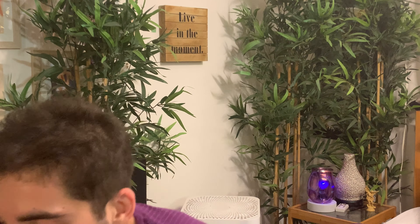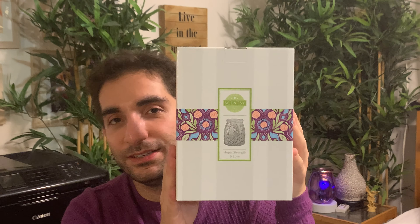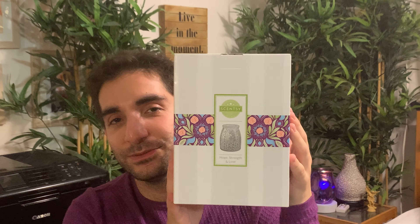In our next monstrous box, we have the Hope Strength and Love Warmer. This is a charitable cause warmer from last year. I decided to pick it up — when I do the warmer video about this with color bulbs and everything, I'll talk a little bit more about why. It is in clearance, I think still available, and it is a beautiful warmer. It's going to have kind of more of a special meaning now.